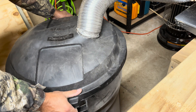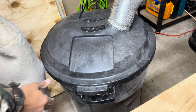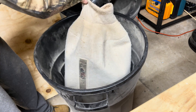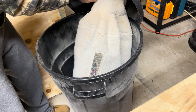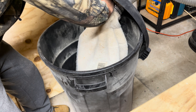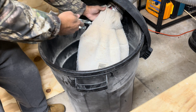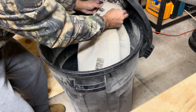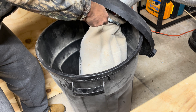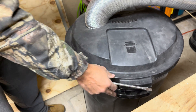Now that we've got the ductwork in the garbage can, the next thing we're going to do is take our Rockler Dust Right bag. Make sure the bottom is secured — there's a little string that comes with it, and we're going to tie it on there. Then we're going to get our other hose clamp and clamp it on there to get a secure fit. The good thing about this setup is you don't need any kind of exhaust.